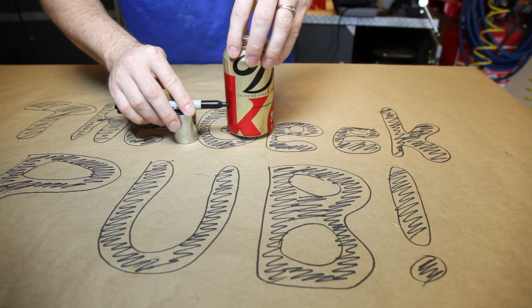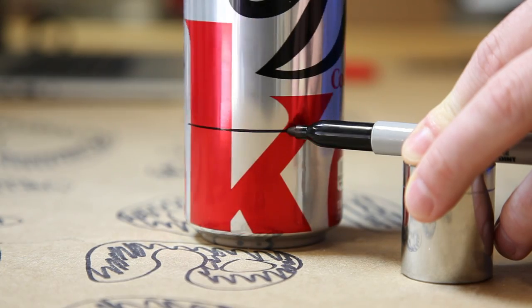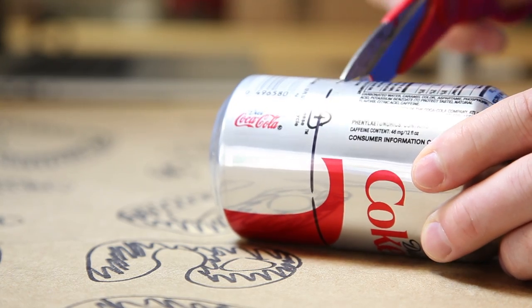The first step is to mark a line about one and a half inches up the side of both cans. It helps to set the sharpie on something and spin the can. Then use scissors to cut the bottom of the can off.